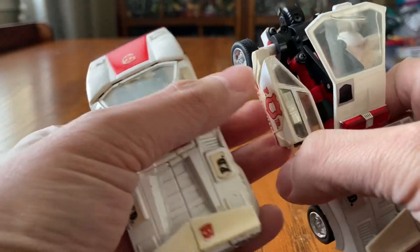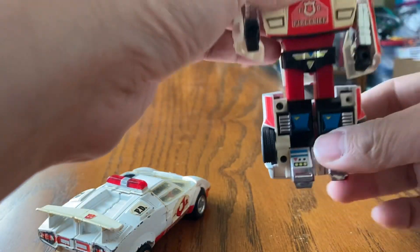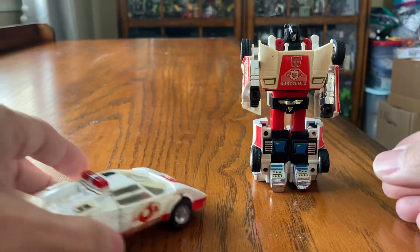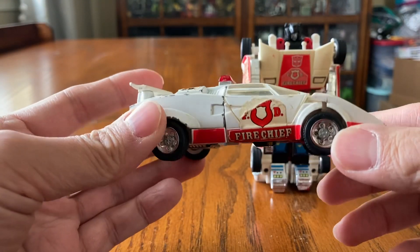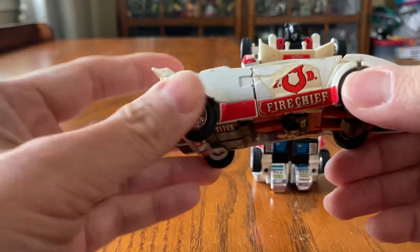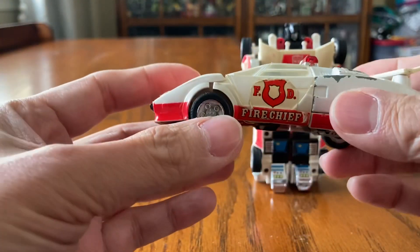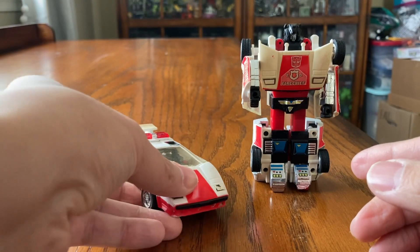Just be aware — obviously your kids in the 1980s played outside and these get prone to yellowing. These are not mine originally — I bought these from someone on Craigslist or Facebook. Unfortunately I do not have the box, the manual, or the weapons.